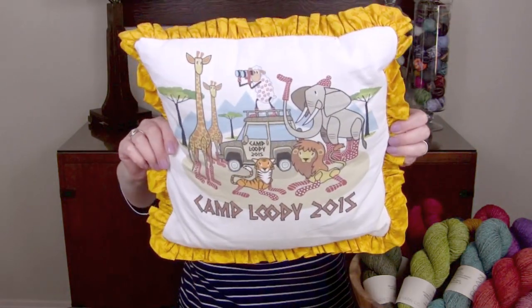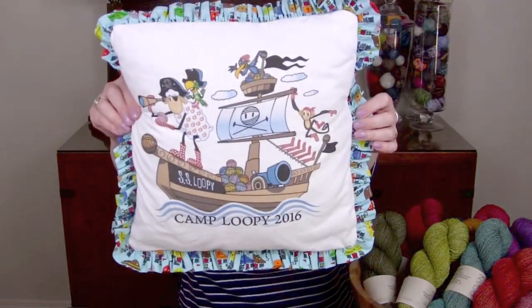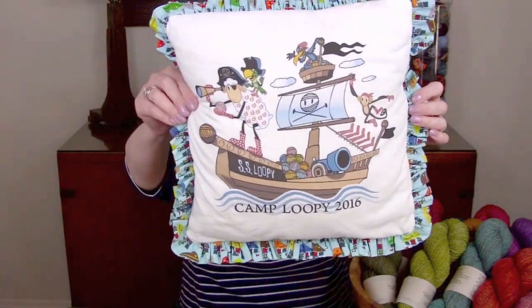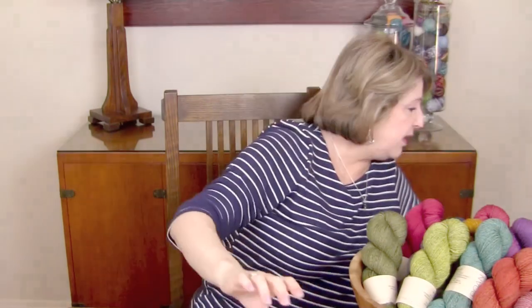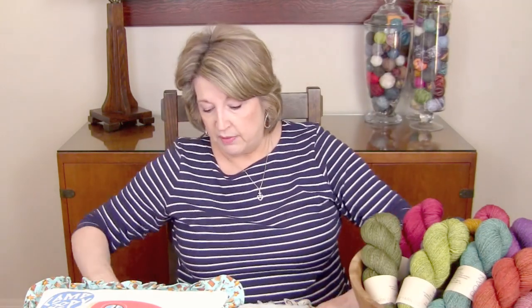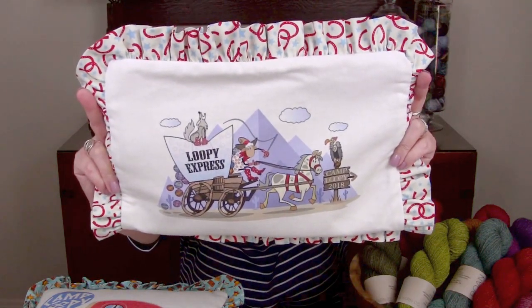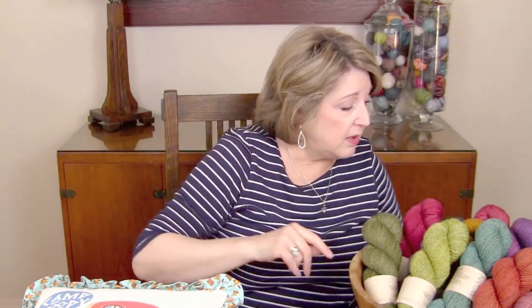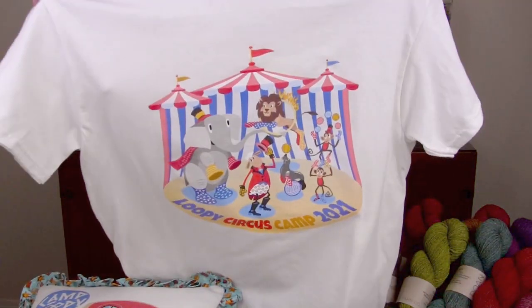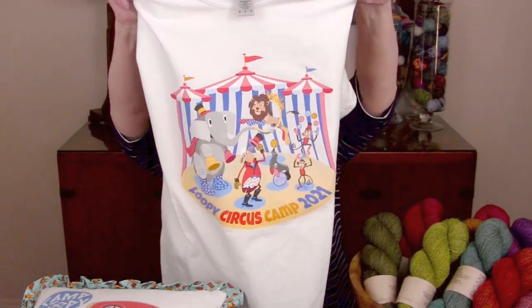We did Safari Camp — that was 2015, and that was a lot of fun. We have had Pirate Camp, which was 2016, very fun. In 2014 we had Glamper Camp. We had Cowboy Camp in 2018. And this year we have Circus Camp. This is just on the t-shirt — which is how we made the pillows with an extra t-shirt over the years — but Circus Camp.